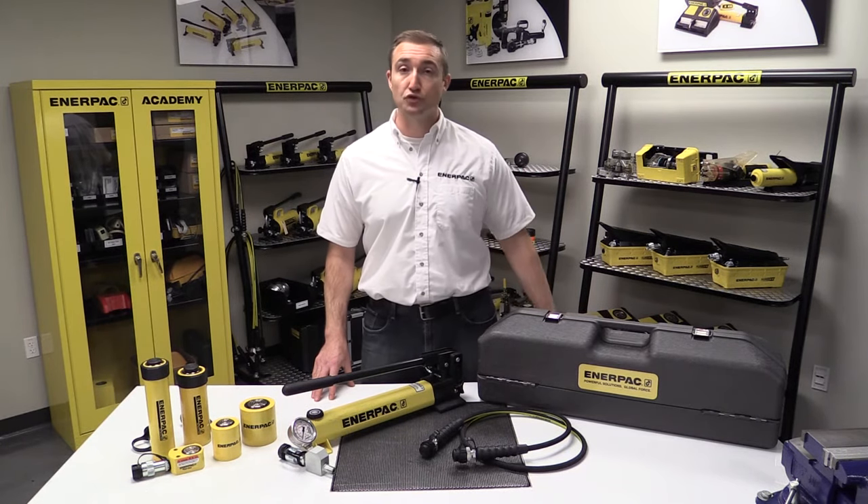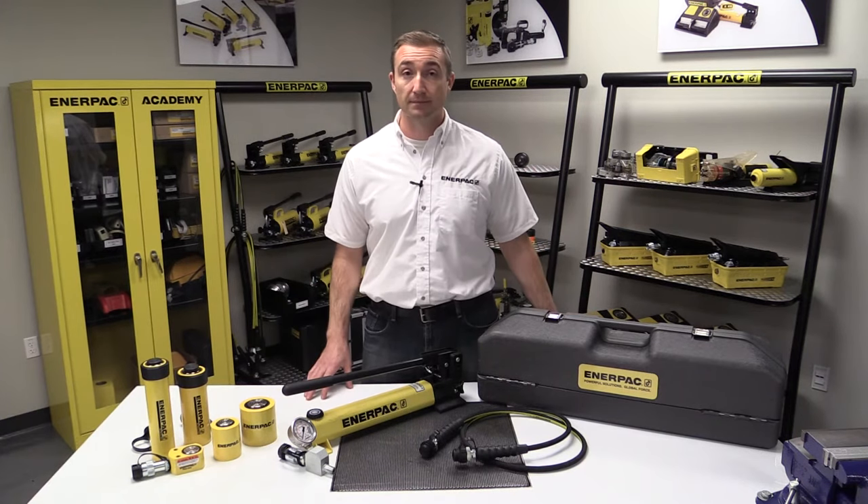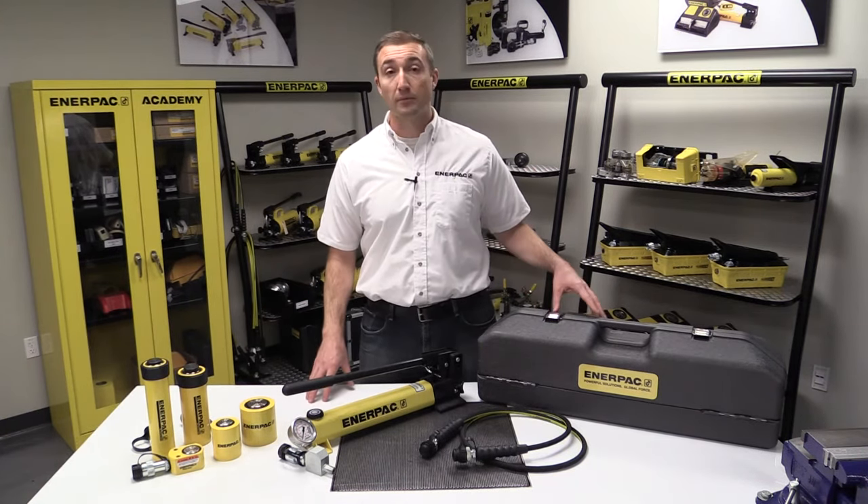The Interpak Hydraulic Toolbox is a basic hydraulic toolset that can be used in a variety of ways. It's everything you need, all in one box.